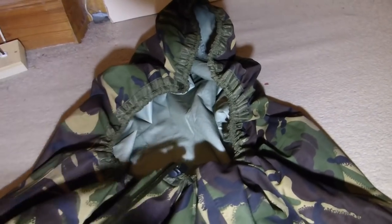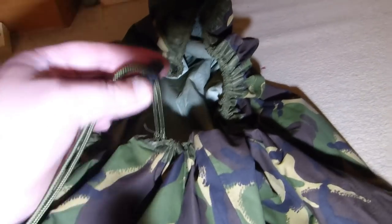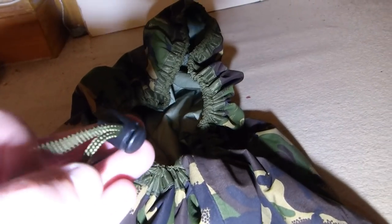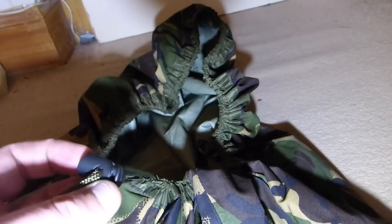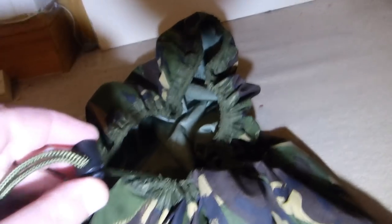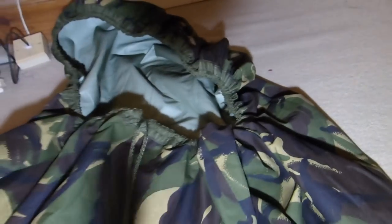I pulled it all out and put paracord — I threaded paracord back through it. And then I added on one of these. I can't remember what you call them, but I bought them from eBay. I got like 10 of them for 50 pence, so they weren't a lot of money to be honest. And then it comes off so much easier — I'll show you.